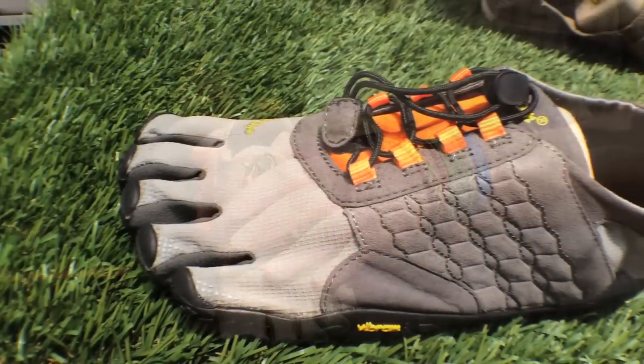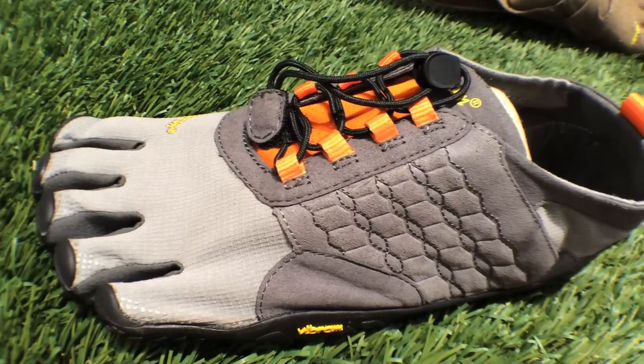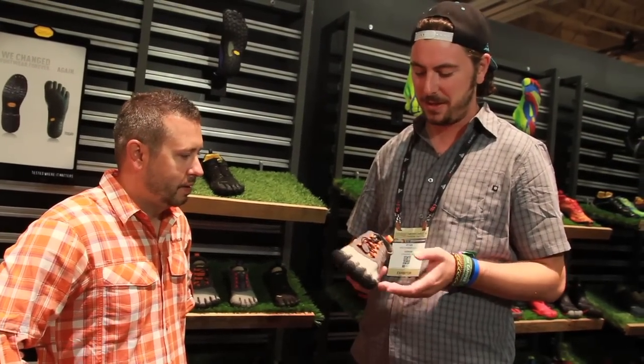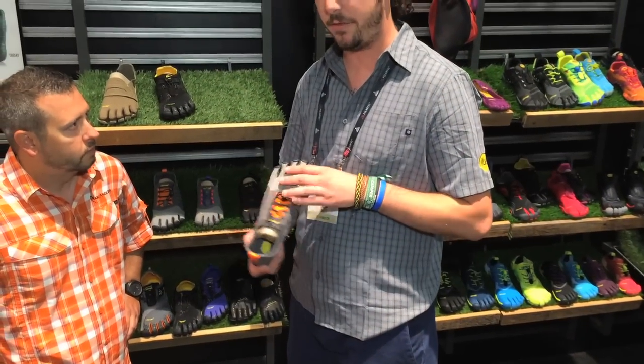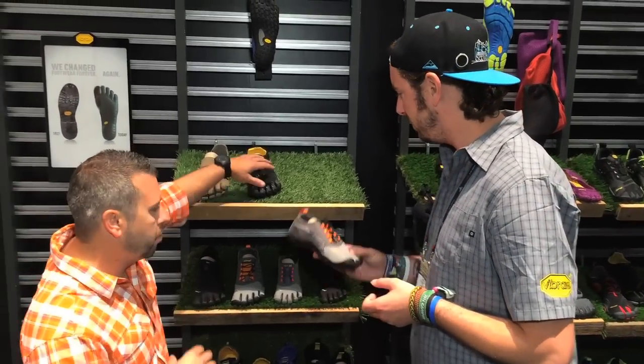It's got a nice synthetic material on the top upper here, so if you do happen to get it wet, it beads off and it also dries very quickly. Can handle anything the trails will throw at you — rocks, sticks, logs, anything in between. This will be coming out in spring 2015, and we also have a hemp kangaroo leather version of the same shoe available for men and women.